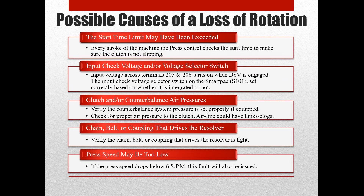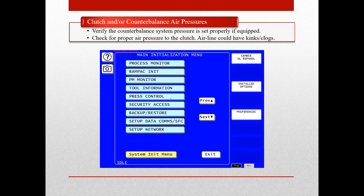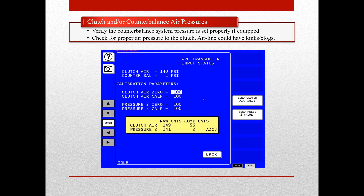Other possible causes of a loss of rotation issue are the clutch and/or counterbalance air pressures. If you are using pressure switches for your clutch air pressure and/or counterbalance, then check interlocks group 1 on the input status screen in the main initialization menu to view the status of the input. However, if you have pressure sensors wired into the system, then you can view and make settings under the transducer tab on the input status screen under the press control in the main initialization menu.